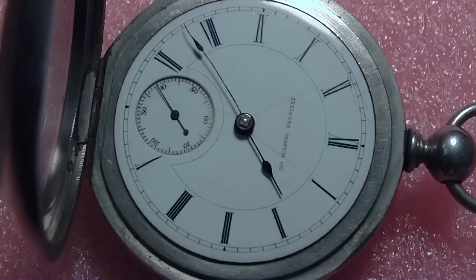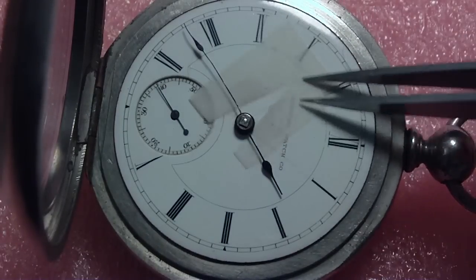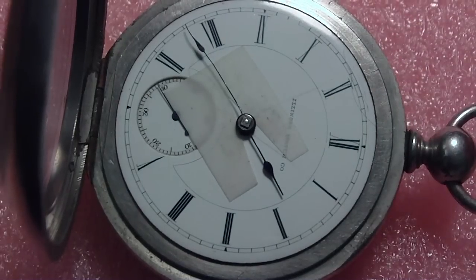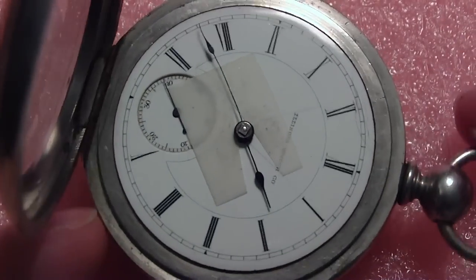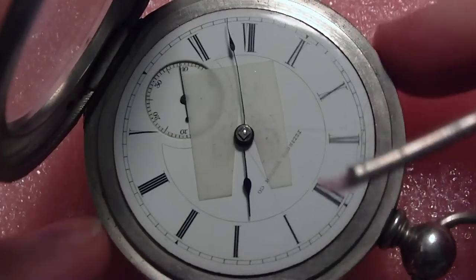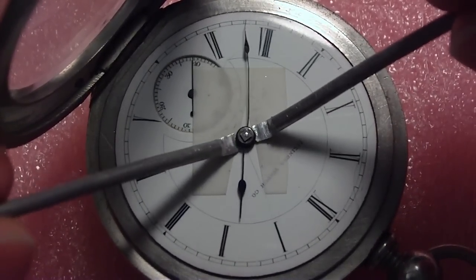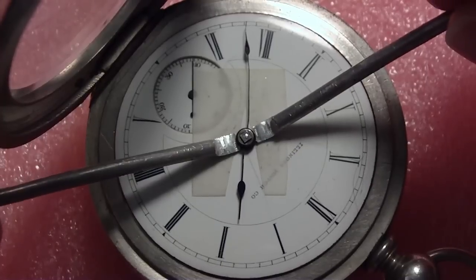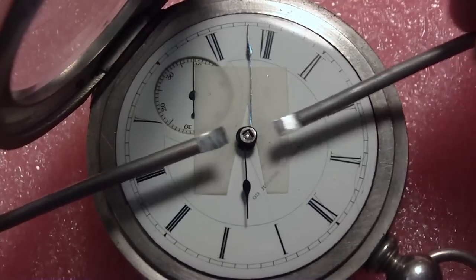I'm going to put my dial protector on. I'm going to use the hand removers that I made a few videos ago. These hands — it's not the best position. You've got to get them 180 degrees apart from each other. They appear to work fine.